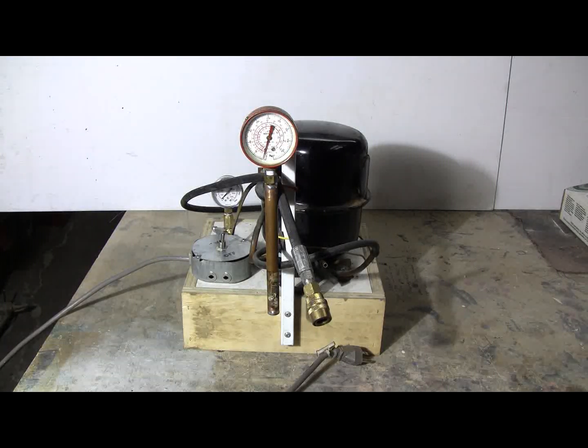Once I had the compressor out — which only took a few minutes with a wrench to free the four quarter-twenty bolts that were holding it down, and a little hacksaw and tubing cutter to cut the copper lines — the compressor was free and out of the fridge.